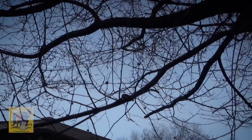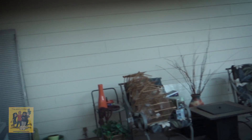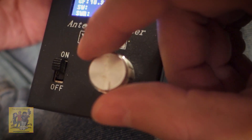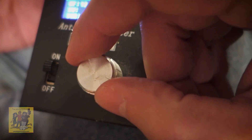Now I've got it tied to that branch - there it is. Let's go back in the house and try it on that $15 YouKit analyzer I bought at the last swap fest. By the way, the batteries were shot and the charger was shot, so I'm having to run it on an external charger without the batteries - batteries are like 30 bucks for new ones, so I still got a pretty good deal. Here we go, we're gonna look at the YouKit antenna analyzer.